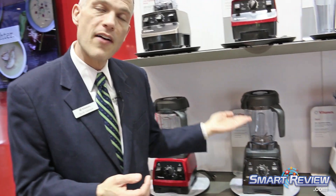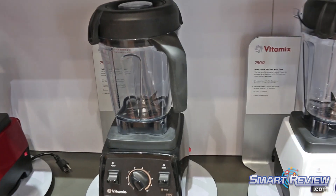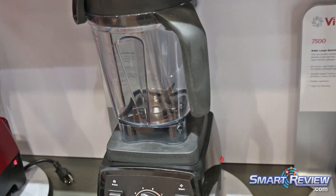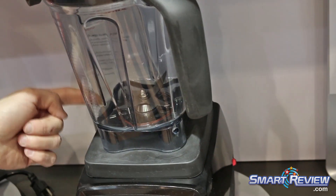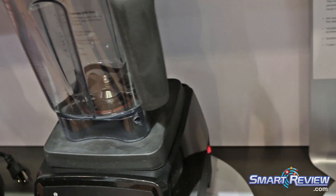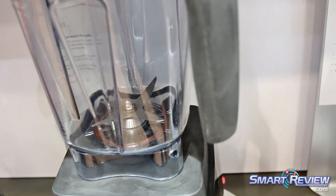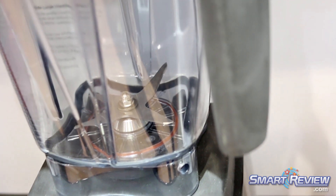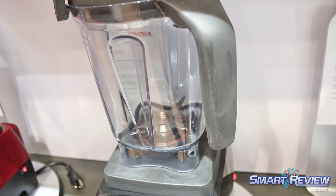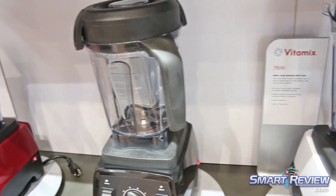The 7500 comes with the 64-ounce low-profile container. It is made of Tritan Copolyester. You'll see these ridges on the side of Vitamix containers — and those aren't just decorative. Those are very intentional, because they work together with the blades to form a really complete blending system. What those ridges do is help to create a vortex that pulls ingredients down into the blades for thorough processing.